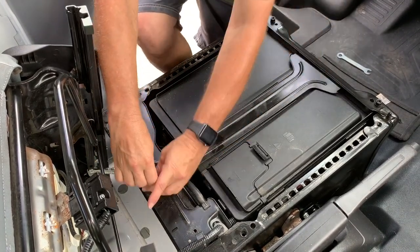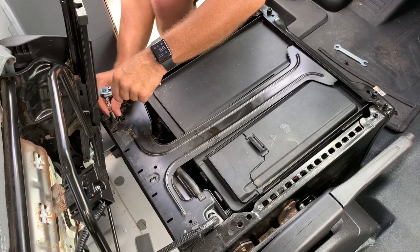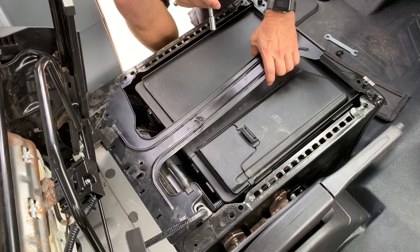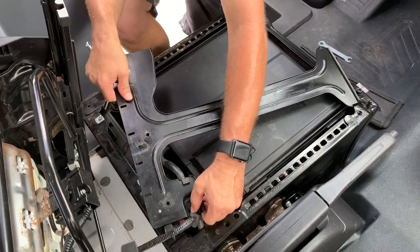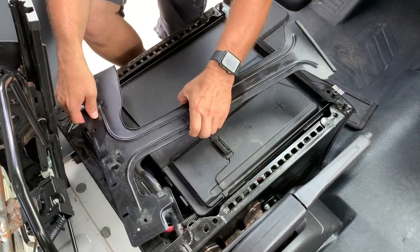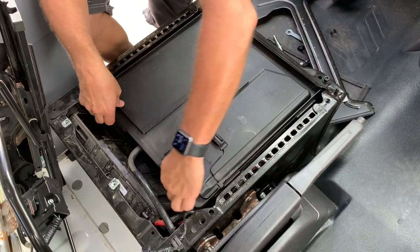This is also how you would get to your battery, Cindy, if you had a dead battery and needed to replace it. How heavy was the seat? It's pretty light actually — wasn't bad at all. Looks like they zip-tied this to that. I have zip ties, so I'm going to cut that off so I can move it out of my way and I'll just re-zip-tie it. Now I should be able to get into this.